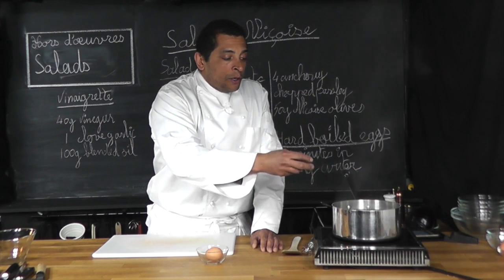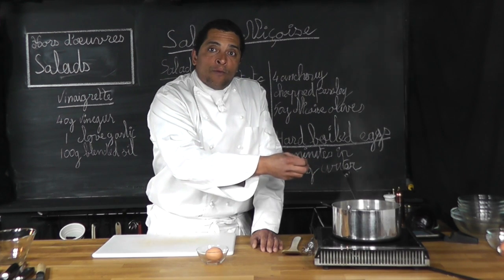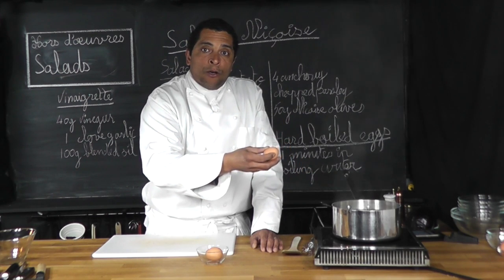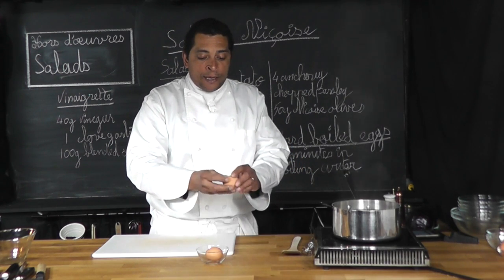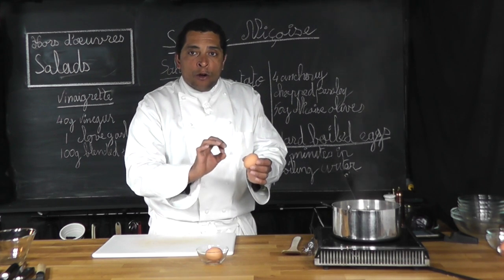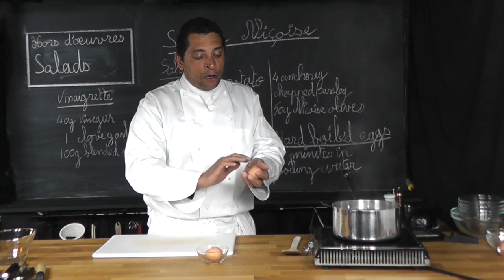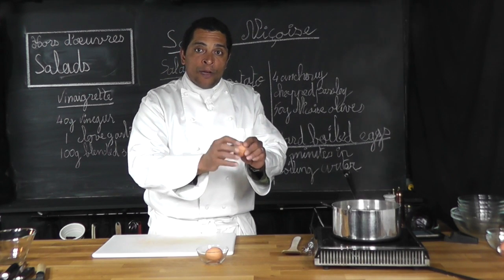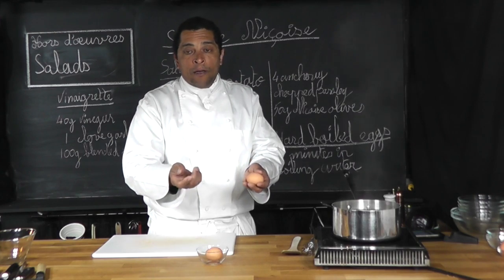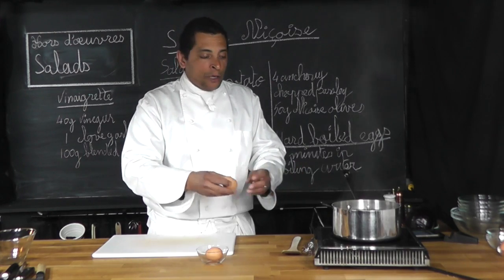Inside your water, you want to put 3 liters of water and 2 tablespoons of white vinegar. White vinegar is in case your egg is broken a little bit — the shell is a little cracked. The vinegar will form a coat on the outside of the shell and prevent the white albumin from coming out of the egg. This is why we put vinegar when we do that.